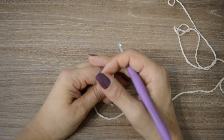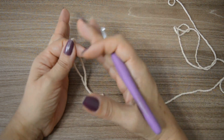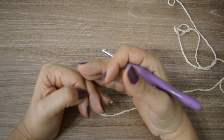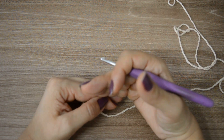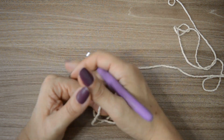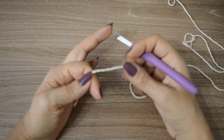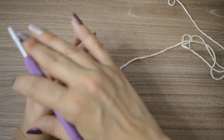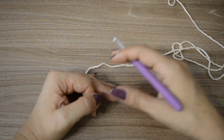Pra esse tapetinho, nesse tamanho, nós vamos trabalhar com 58 correntinhas iniciais. Para os tamanhos maiores — inclusive aquele com o decore, pra sala — vocês podem entrar em contato comigo através das redes sociais ou por e-mail. Eu vou estar disponível para ajudá-los com relação aos aumentos, à distribuição das cores, às quantidades de carreiras, assim como a quantidade de material.